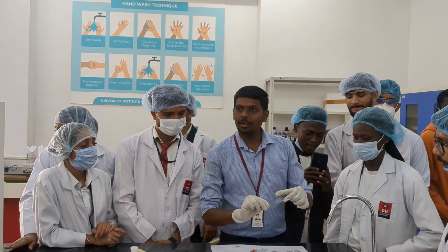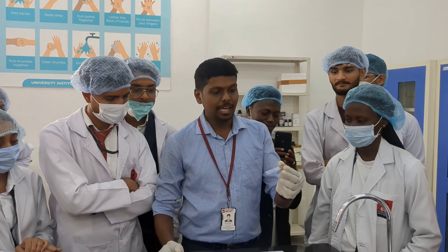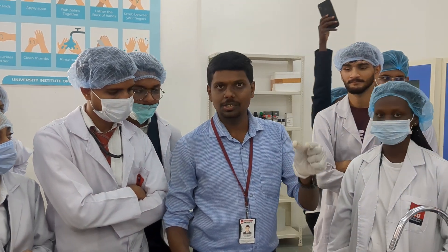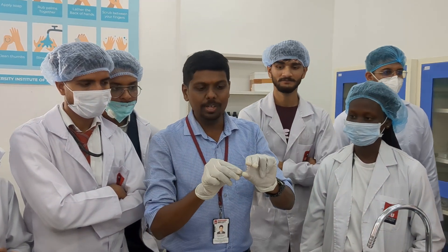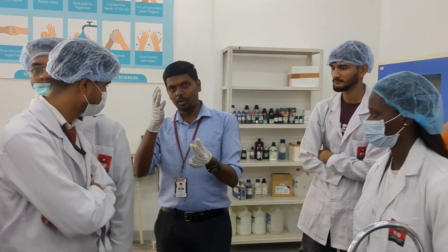We have performed the smear, stained it with Leishman stain, and waited for air drying. It is already dry. Now we will observe this under the microscope.